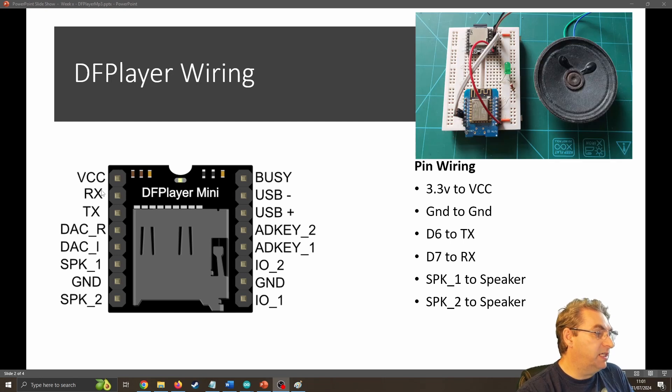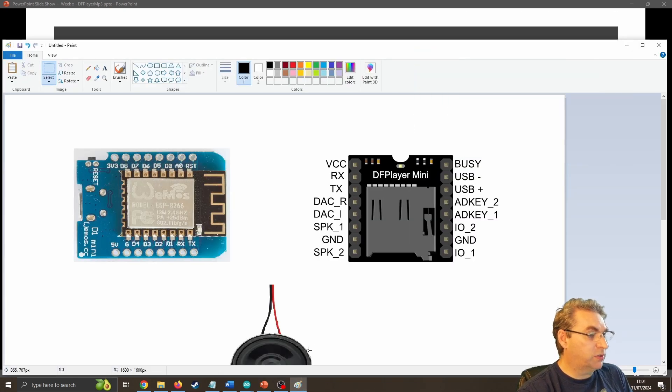We can see we've got voltage, receiver, transmitter, the speaker connections, and the ground. I'm not going to use any of the things on the other side for today. So we can see I'm hooking up my three volts to the VCC, my ground to ground, D6 to TX, D7 to RX, and then the speaker wires to the actual speaker.